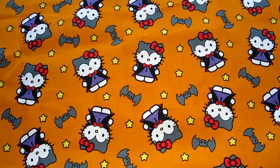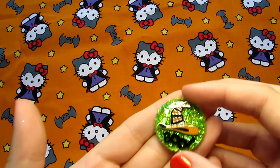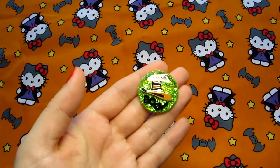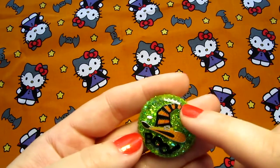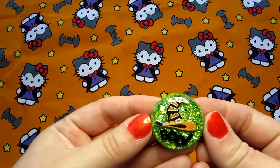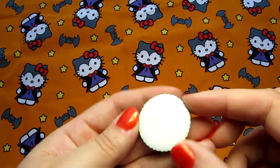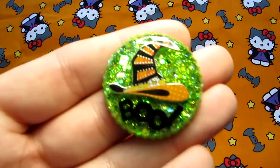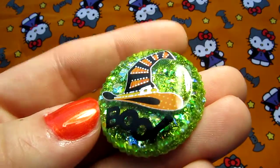And then this one — I really like how this one came out. It's got a witch's hat and then it says 'Boo.' I really like the green on the background of this one, and then it's just got a white background. But it's a really nice glitter mix. I really like it, and it's very shiny.